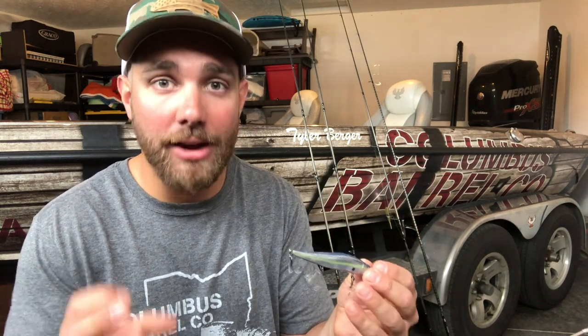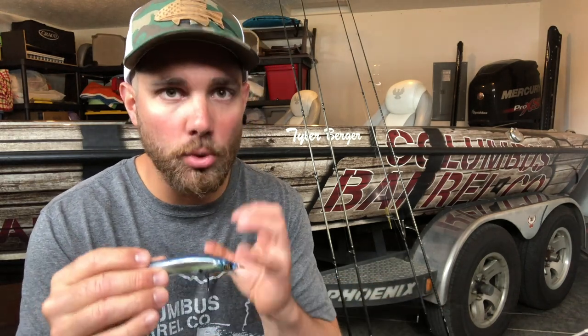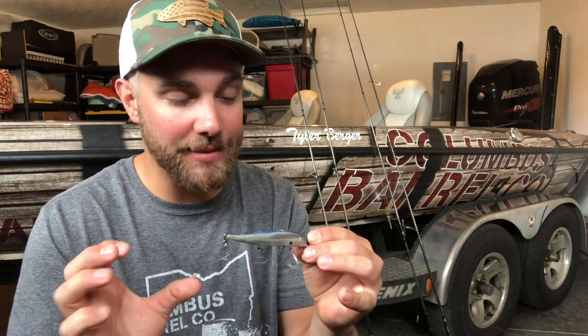The best thing about a jerkbait is it has a tremendous drawing factor — smallmouth can see this from a long ways away and will come from a long ways away to bite it. You could be going down a giant grass flat on a big natural lake, casting every 20 or 30 feet, and you're covering that entire zone very effectively because this lure has so much drawing power. You can fish this bait anywhere from about five to fifteen feet of water, and a smallmouth will actually come up from the bottom in twenty feet of water to get this bait — they'll come eight to ten feet up to hit it. That's why a jerkbait is probably one of the most powerful tools there is for locating smallmouth.